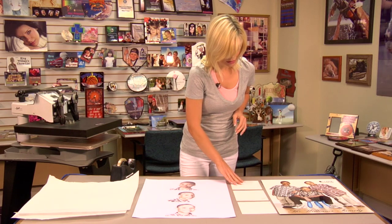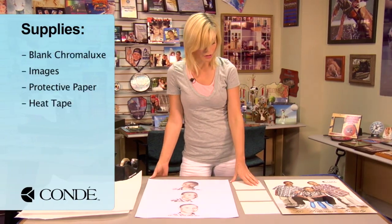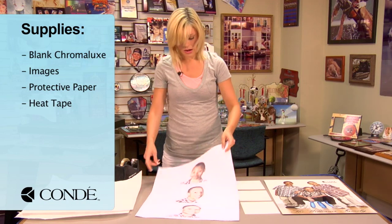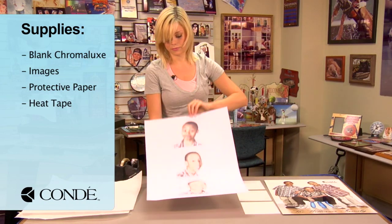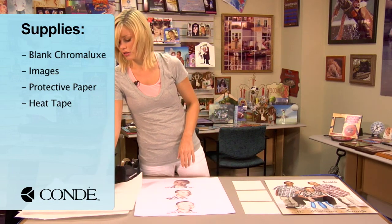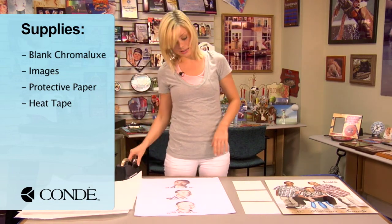Let's get started on this project. What I've done first is brought three pieces of Chromalux. On my transfer, you'll notice that I have three individual images. I have a couple sheets of protective paper and some heat tape.